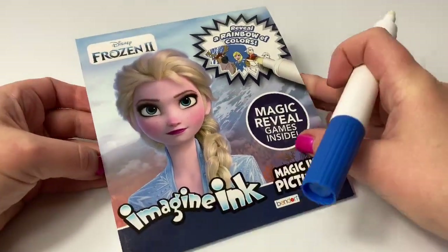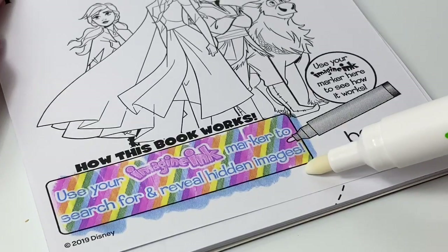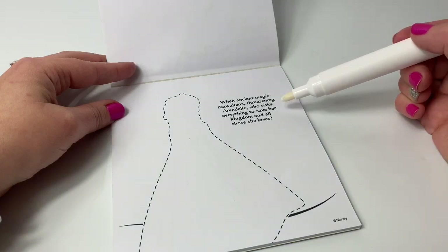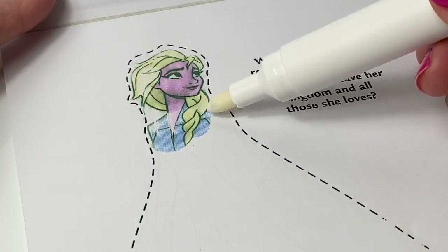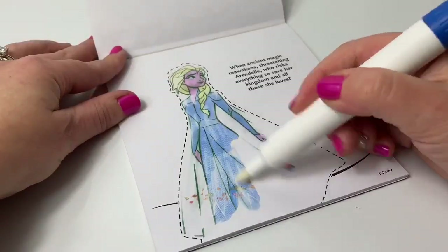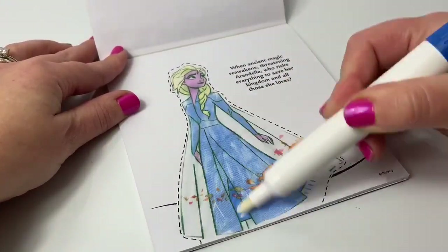Now let's take a look at this book. How this book works: use your Imagine Ink marker to search and reveal hidden images. This one's in color! When ancient magic reawakens threatening Arendelle, who risks everything to save her kingdom and all those she loves? I wonder who it is. Do you know? It's Queen Elsa! And she's in color! So beautiful! Wow! Look at all these beautiful leaves! So pretty!